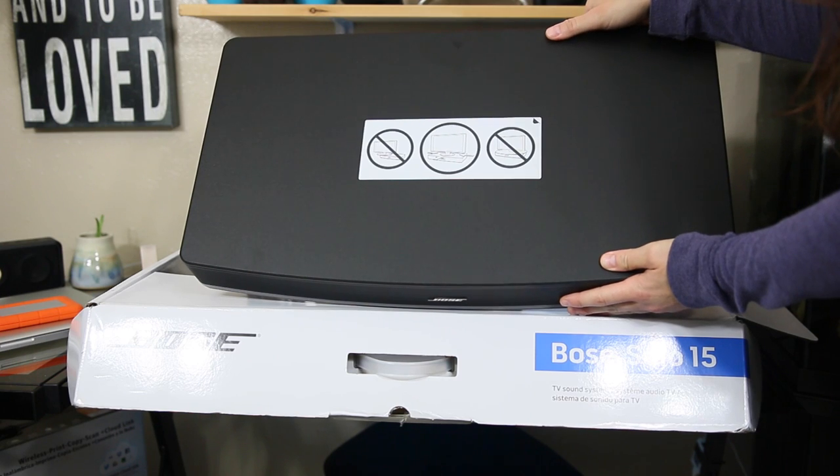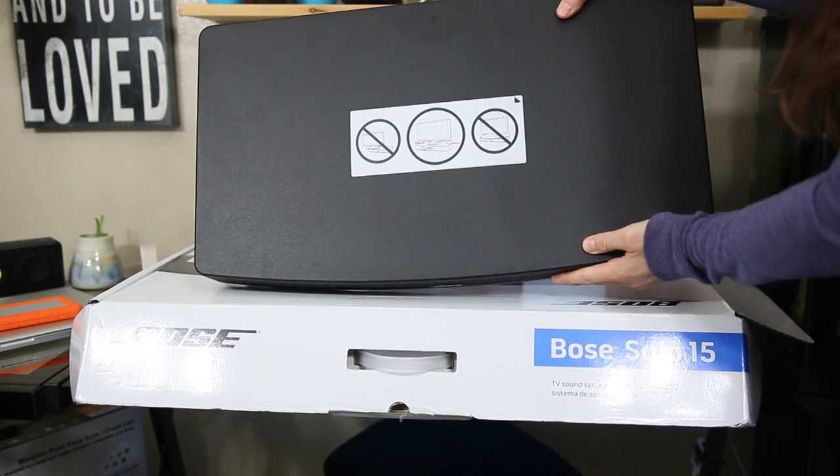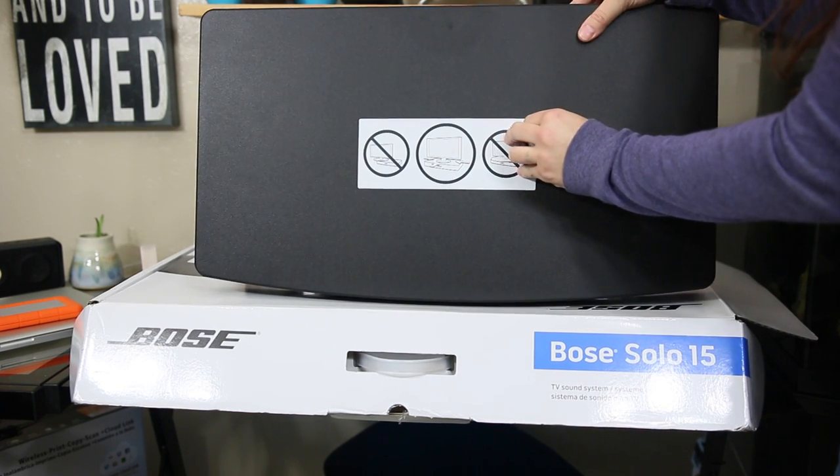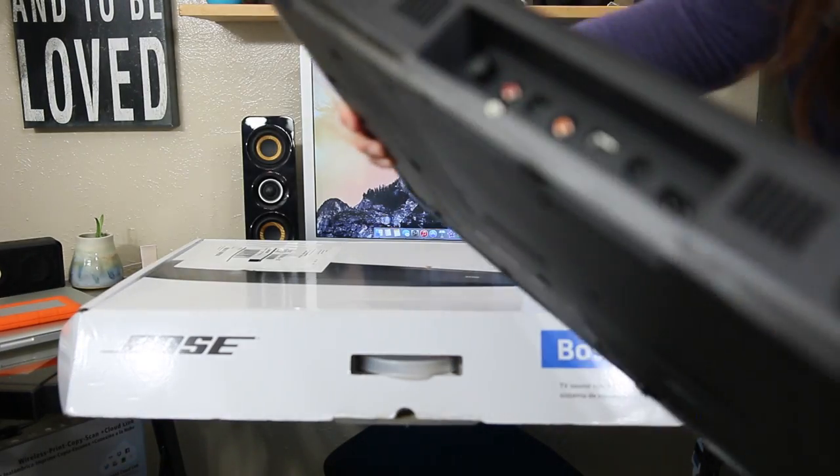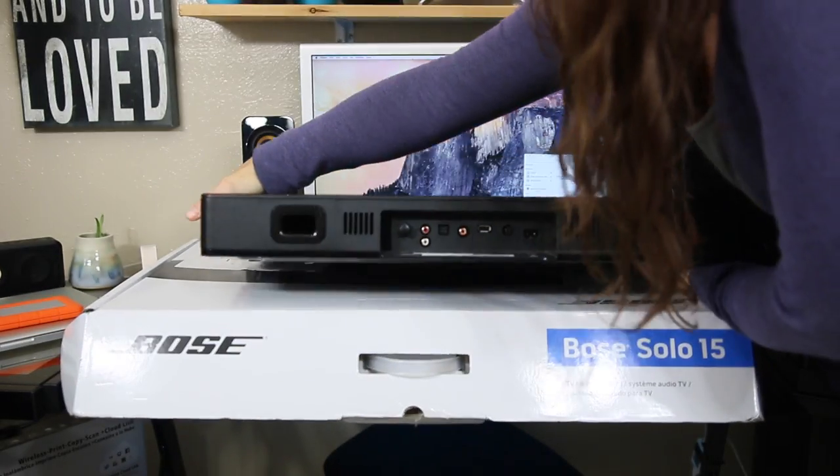Right here on the top, it's telling you don't set your TV off to the left side or to the right side. Make sure you center it so that the thing is balanced. You don't want to take any risks of this falling on somebody or damaging the unit underneath the speakers and just waste all that money that you've spent.